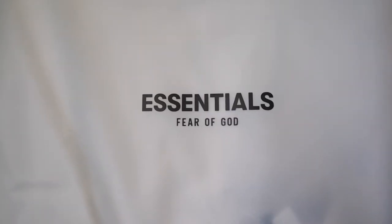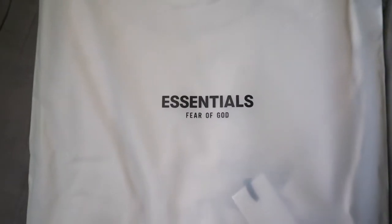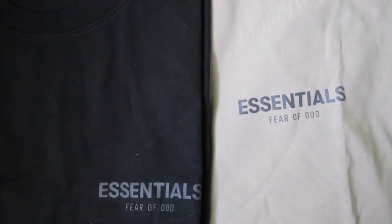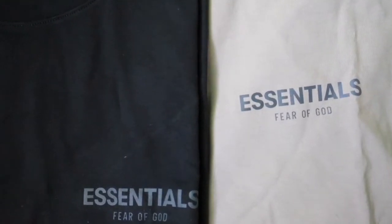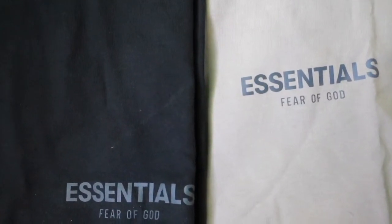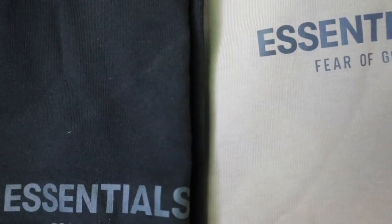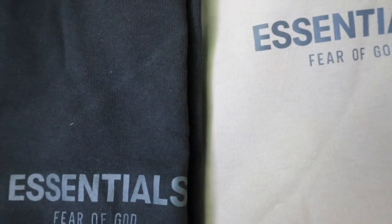We're starting out the video with the packaging for the t-shirts, which come in this translucent bag. The two tees here from the core collection are the String — a light sand brown — and the Black, which they call Stretch Limo.